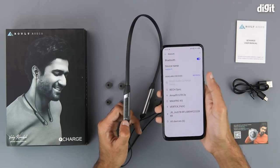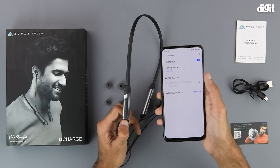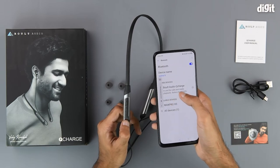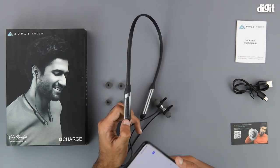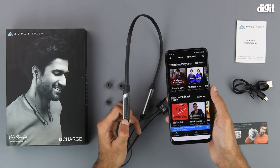Tap on it to begin the pairing process. Now that it is connected, we can see that the device is in use for calls and media playback, and we can also see that the battery level is at a hundred percent. Now we can use these earphones to listen to our favorite tunes.